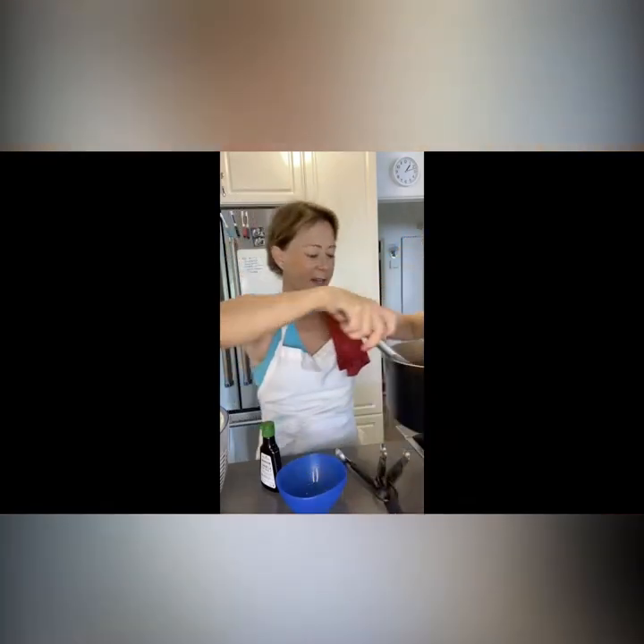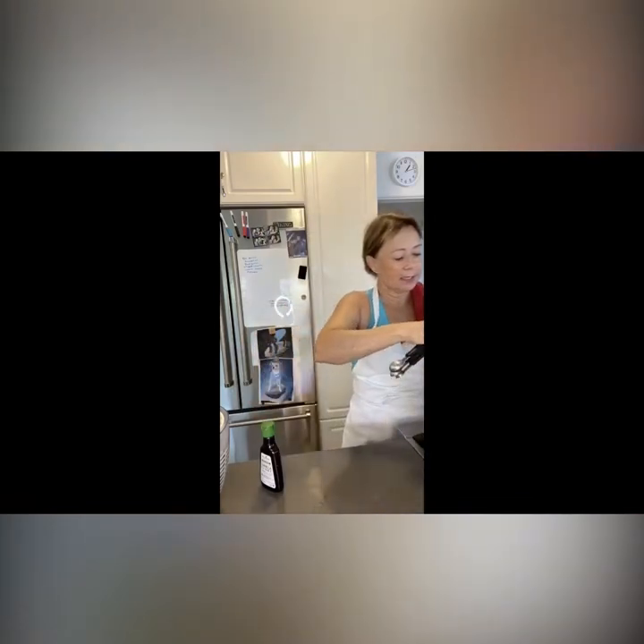The glaze is now all thick and kind of magenta colored. I'm going to add a tablespoon of fresh lemon juice and a teaspoon of vanilla, and mix it in while it's hot.